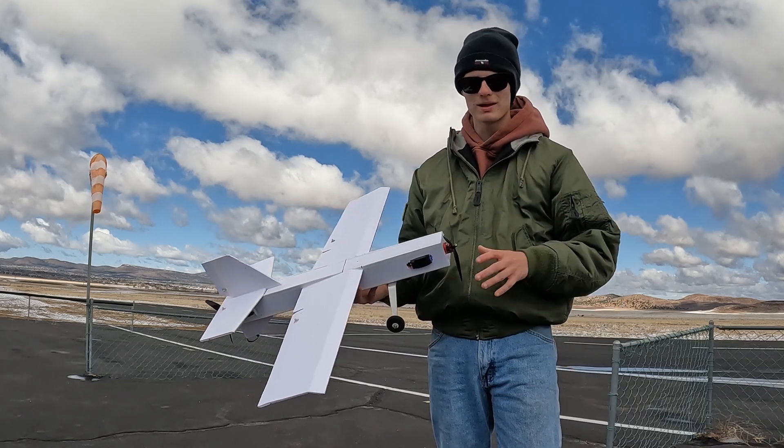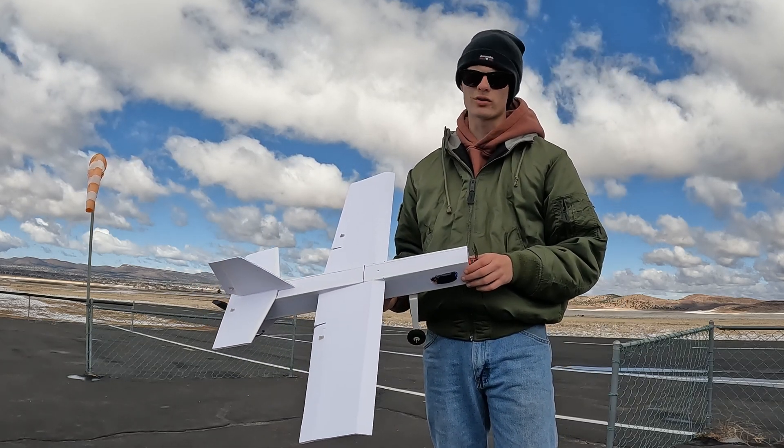Hello everybody, it is me, Captain John, also known as AcePilot109, and welcome back to yet another RC airplane video.